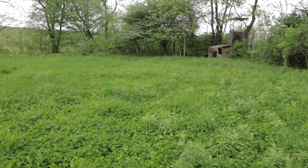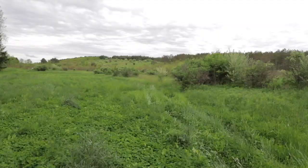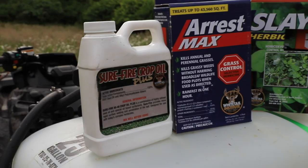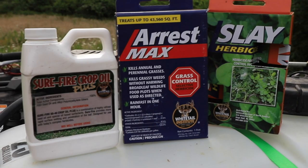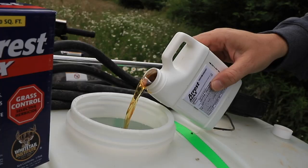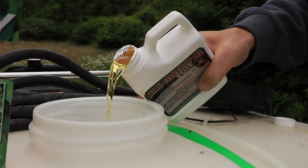People ask when to spray their food plots in the spring. You want to spray when your clover, chicory, or whatever it is is at least four inches tall and you see those weeds getting to maybe five, six, or seven inches. People ask all the time — yes, you can mix all three products together: Arrest Max, Slay, and Surefire Crop Oil. In my own personal experience, I've been mixing all three and spraying all my perennial plots, whether it's my Fusion Blend or Imperial Clover, and it works perfectly.